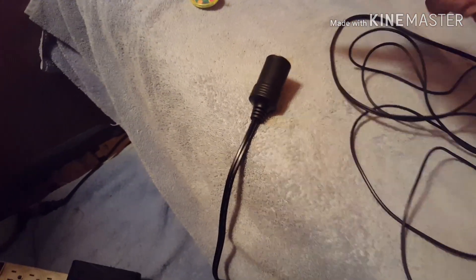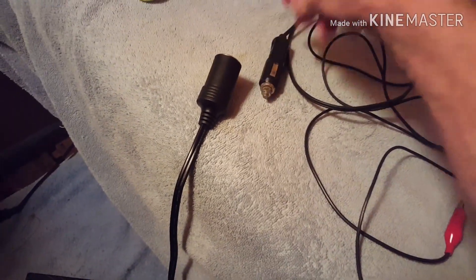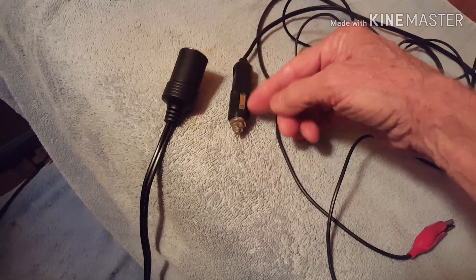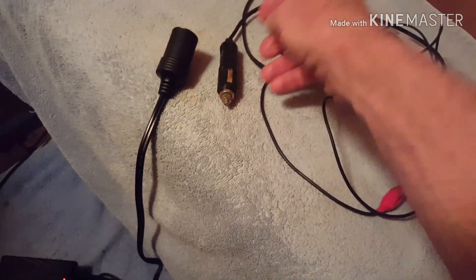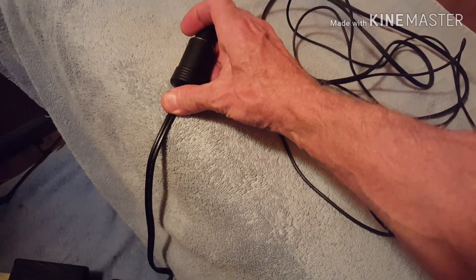What she uses is an adapter extension with two ends — positive and negative. These have a built-in fuse that's pretty easy to replace. If she accidentally taps the two ends together while it's plugged in, it will blow that fuse out.